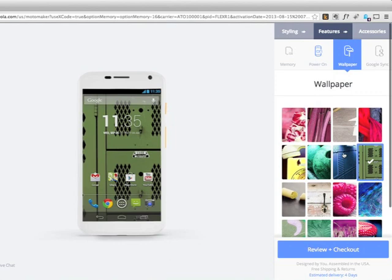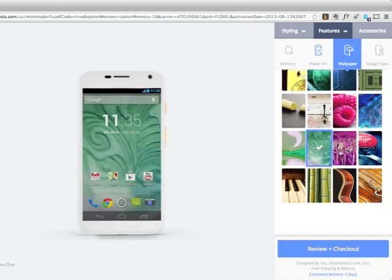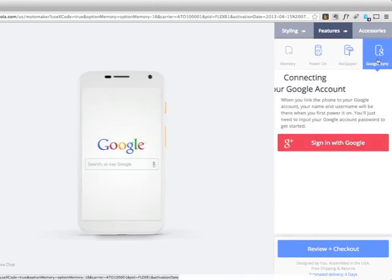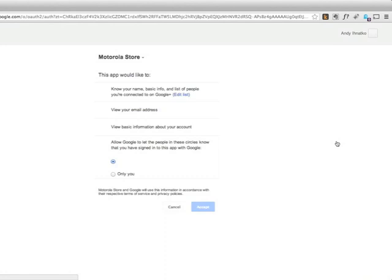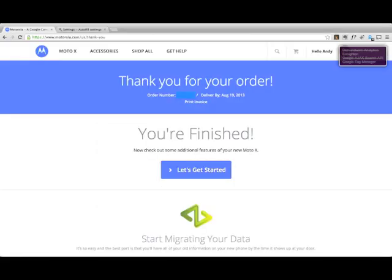I'm kind of surprised that they limit you to a bunch of canned wallpapers instead of letting you upload one. Since this is all about making your phone your own, you'd think they'd let you do that. Maybe there's a reason why they won't let you upload arbitrary things. But a cool thing is that you can pre-link it to your Google account so that when you take it out of the box, it's pretty much ready to go. It won't be pre-configured with all your apps and data, but that's one less thing to configure.